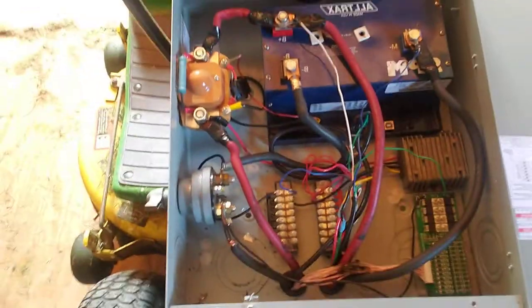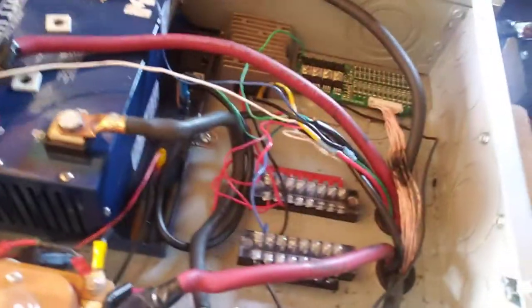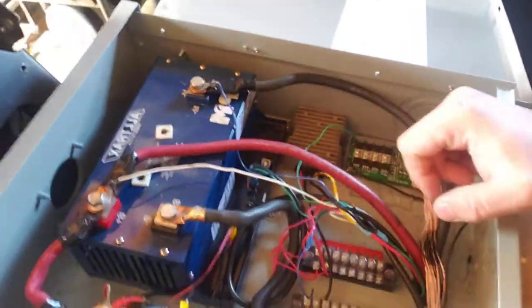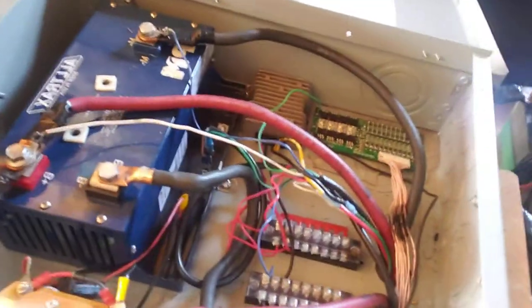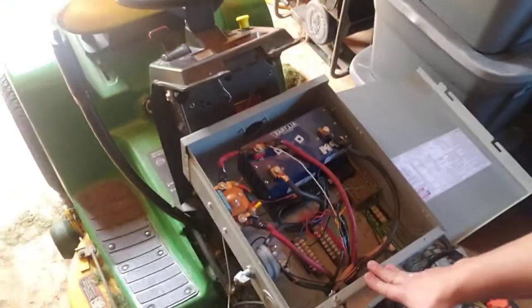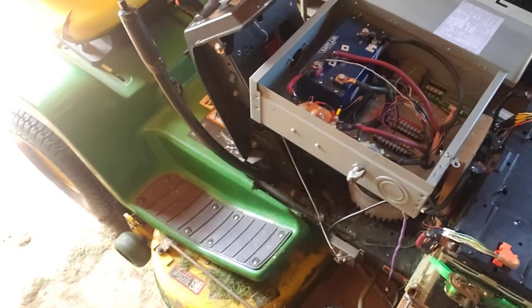I've got my 48-volt to 12-volt down converter here, and my BMS unit down here. This circuit board is a BMS unit — it's mounted to a piece of acrylic so it will not short out. That was the whole premise behind it. The box just contains everything, so if I ever want to move on, I'd literally just take out one screw in the back, two screws in the front, the whole box lifts out, pull the wires, and move on to a different system.